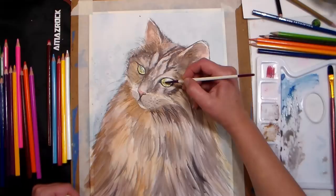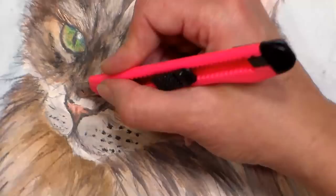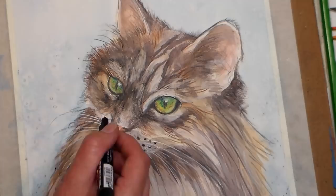Tip number twenty-two: create highlights by scratching off the top layer of paper with a craft knife — just be careful not to cut too much paper away, cut through your paper, or cut yourself. Tip number twenty-three: mix your media. A white paint pen or gel pen will make quick work of bright, elegant highlights. Tip number twenty-four: you can also add traditional colored pencils over a watercolor pencil painting as a final layer, but be aware that watercolor pencil will not stick over traditional colored pencils.